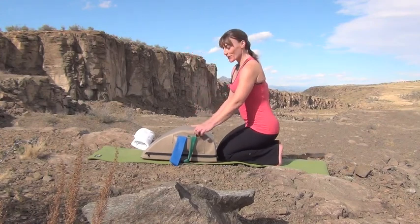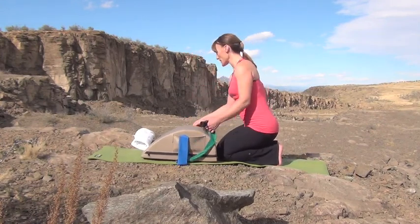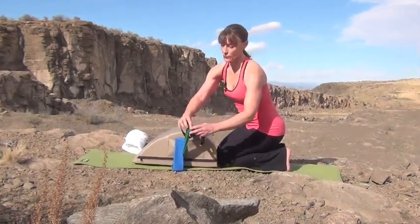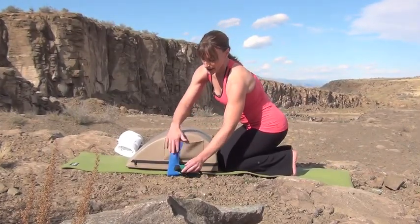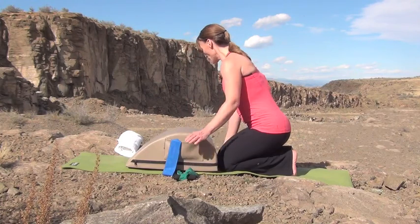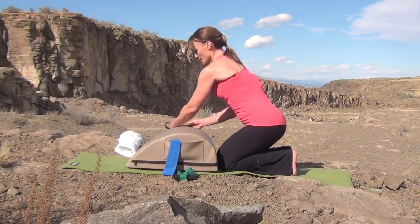For this workout, we're going to need the straps with the handle, so we're going to pull those out now. We're also going to shorten the handles by taking that band and rolling it over until there's about three to four inches from the Pilates Minimax to the handle. We'll do that on the other side because we'll need that for later.